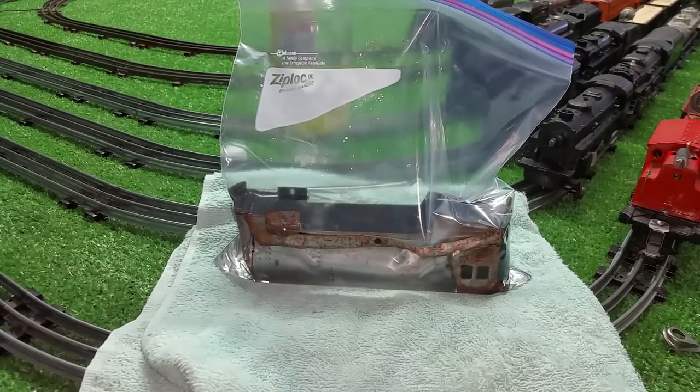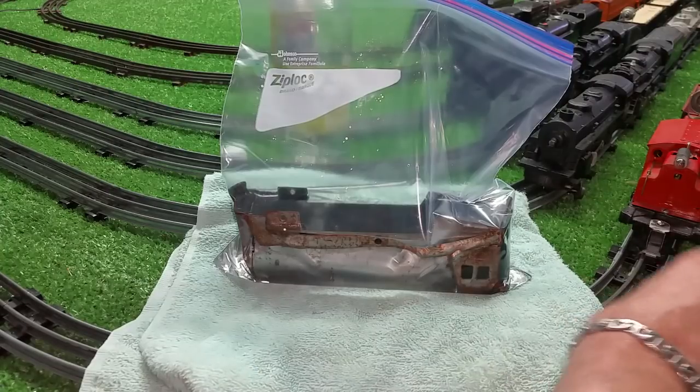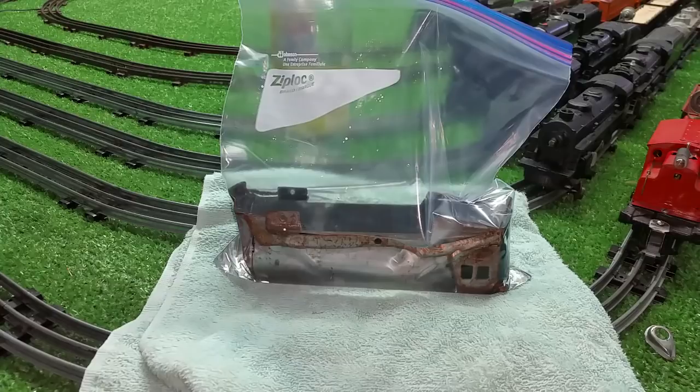I might do a series on this — filling in the holes on the top where the markers were, and then putting the new stack on. It's a great way to use parts and it doesn't cost anything. Total time involved in this so far is about an hour.